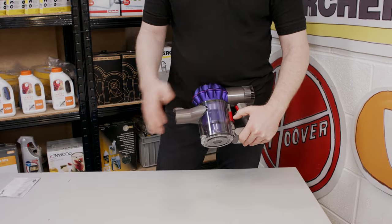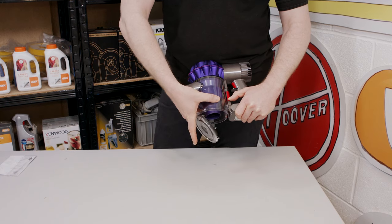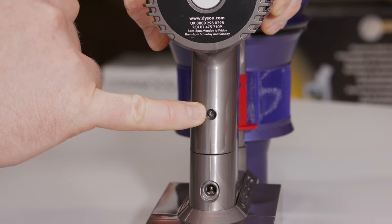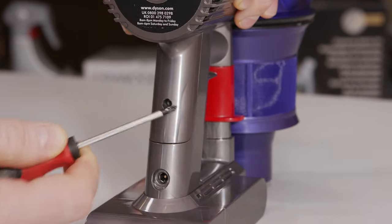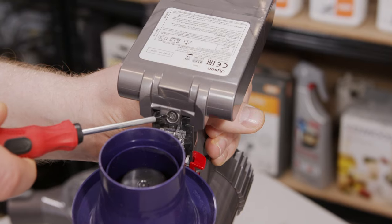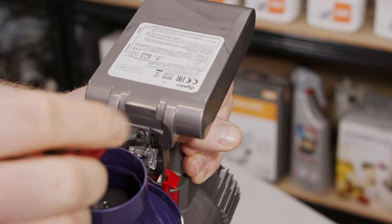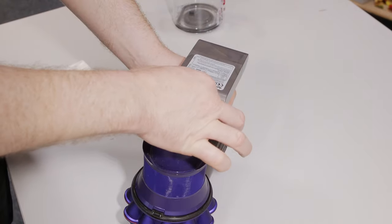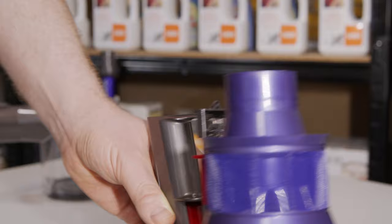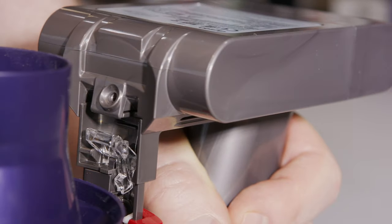First I need to remove the bin — just push down on the red catch to open the bin and then push down again to release. Then I need to remove this tiny screw in here using a Phillips head screwdriver. The second screw is located here, which is why we had to take the bin off. With the screws removed, you can then lift out the old battery and replace it with the new one, then replace the screws.